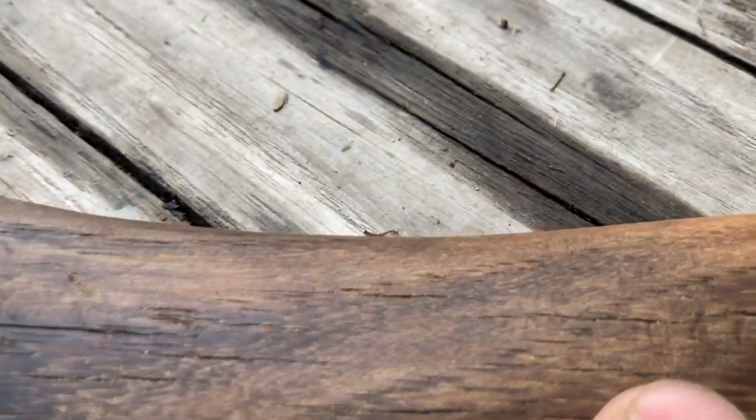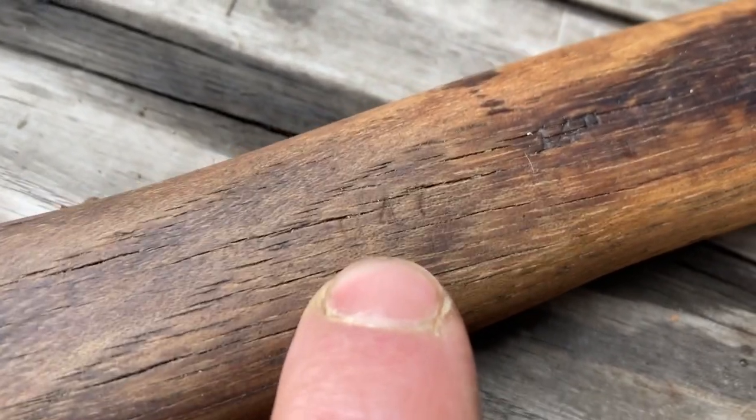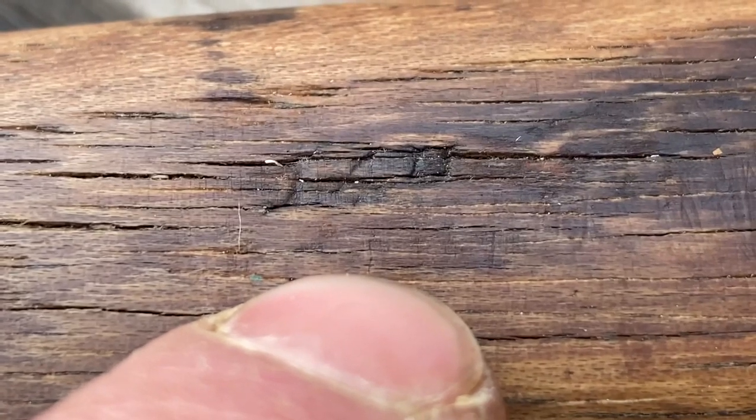I thought this was interesting — now that I kept the handle and cleaned it up, it looks like it says 1947. I can't be sure, but right here it says 14 inches, which is probably how long the handle used to be.